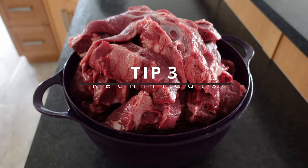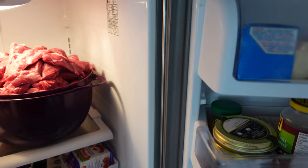Tip number three: make sure you re-chill those meat cuts after you're done cutting. In this case I put them in the fridge and let them re-chill there. You're probably best off putting them in the freezer for about an hour before you do your first coarse cut of meat.